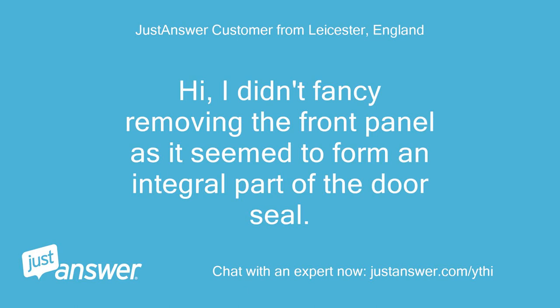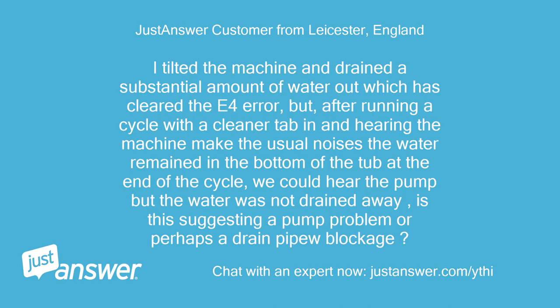Hi, I didn't fancy removing the front panel as it seemed to form an integral part of the door seal. I tilted the machine and drained a substantial amount of water out, which has cleared the E4 error. But after running a cycle with a cleaner tab in, the water remained in the bottom of the tub at the end of the cycle — we could hear the pump but the water was not drained away. Is this suggesting a pump problem or perhaps a drain pipe blockage?